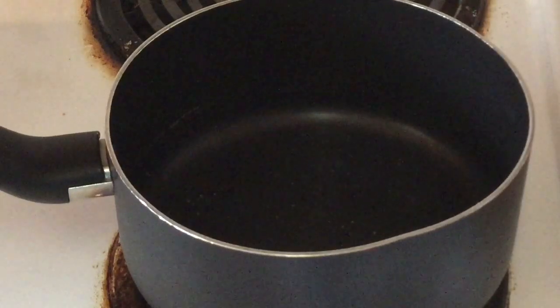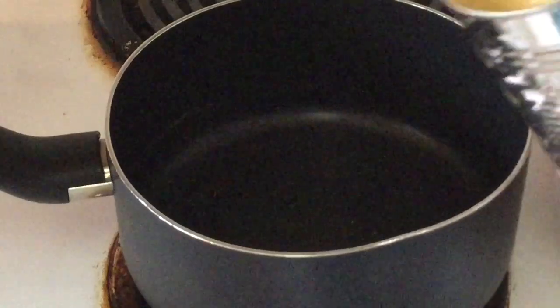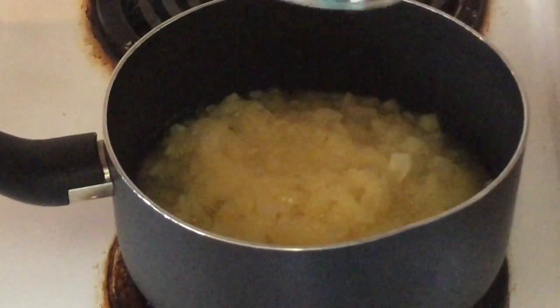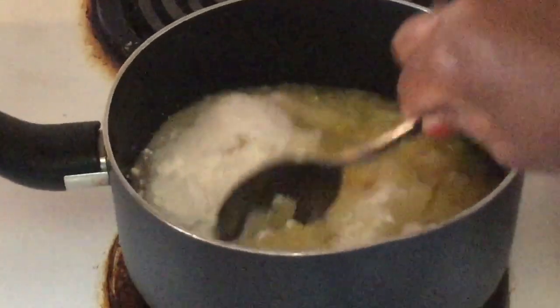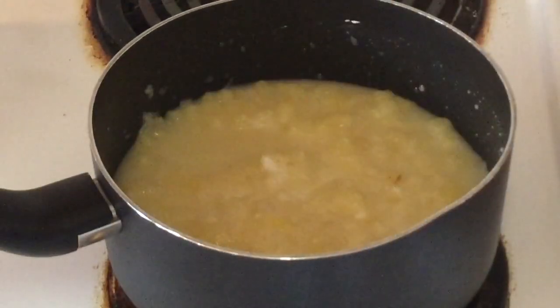The first thing we're going to do is make the pineapple filling. In my medium saucepan, we're going to add one 20-ounce can of crushed pineapple along with the juice, then add in two-thirds of a cup of white sugar and two tablespoons of cornstarch. Give that a quick stir, and we're going to let the pineapple cook for about five to eight minutes until it's thickened.